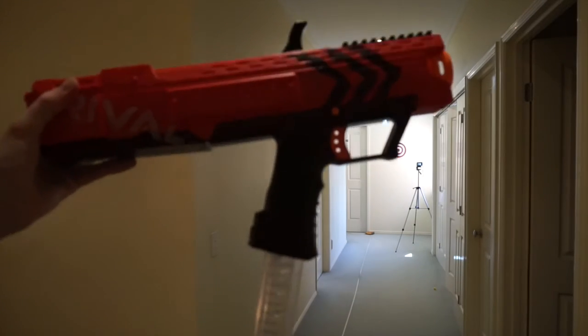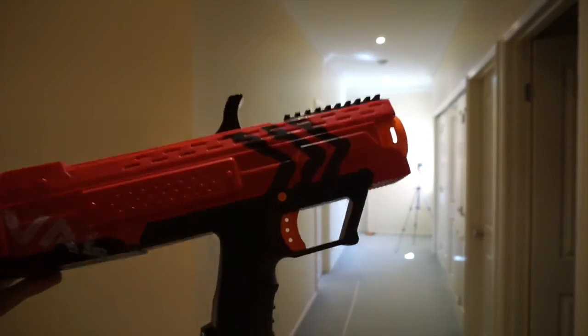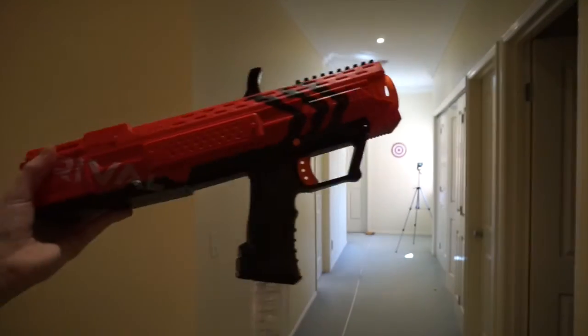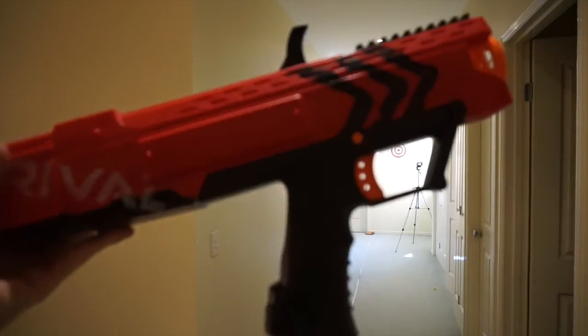So as you can see, I only got three hits, which isn't that fantastic. A lot of my shots were getting near that target. I definitely have to say this is a pretty accurate blaster, mainly if you're comparing it to N-Strike.